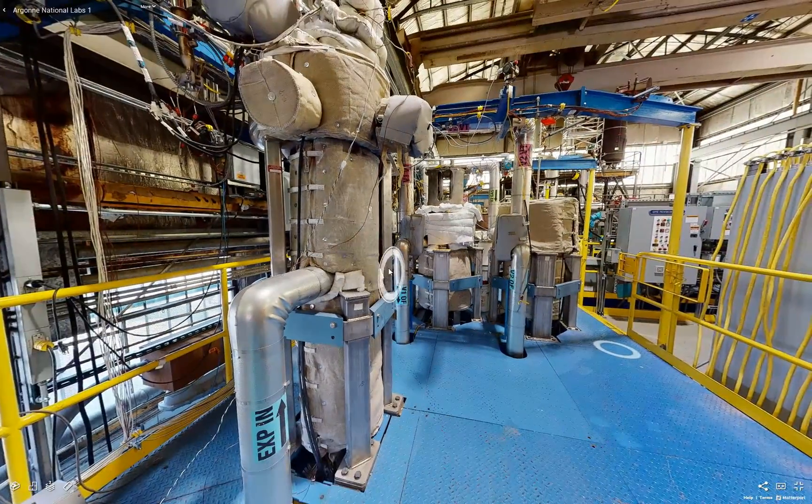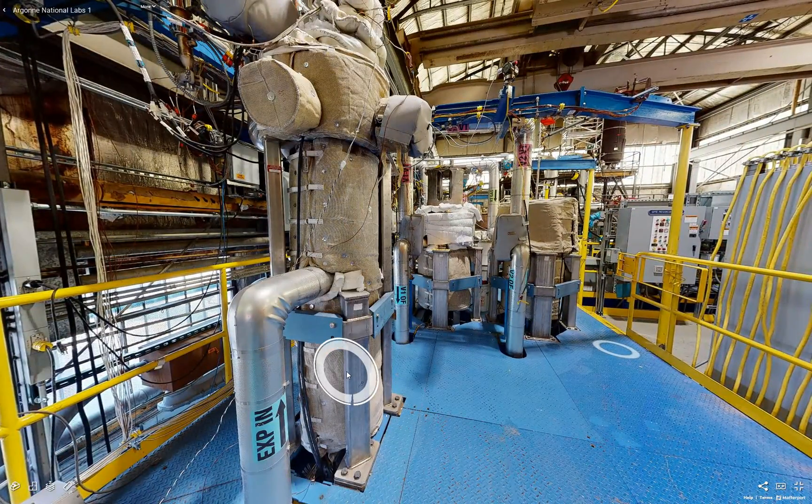Here we show the expansion tank. This provides some volume for the sodium to expand into as we change temperatures, and also provides a relative sodium height measurement using inductive level sensors as well as differential pressure level sensors, to measure the height of sodium in this expansion tank, which can be translated to the height in our test vessels.